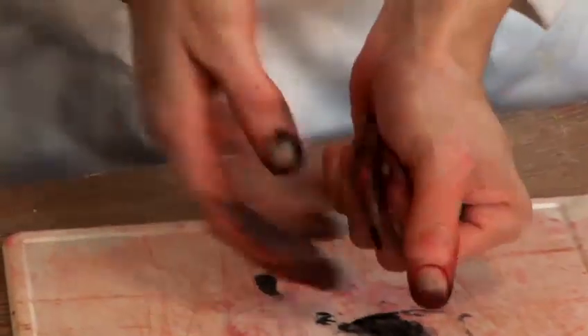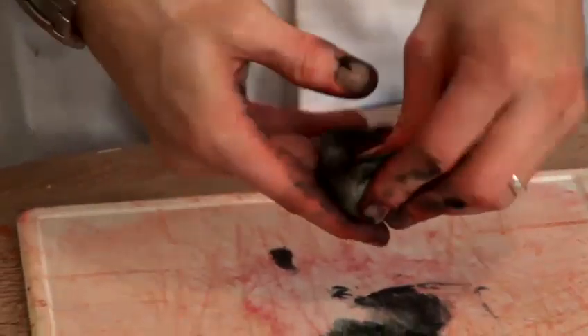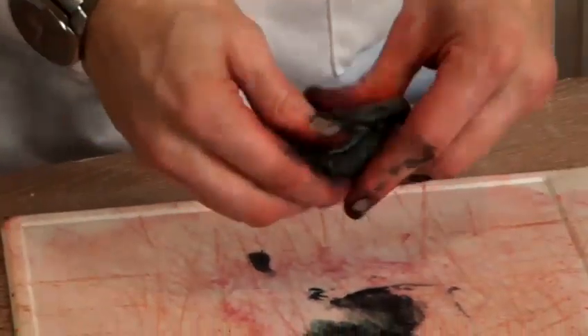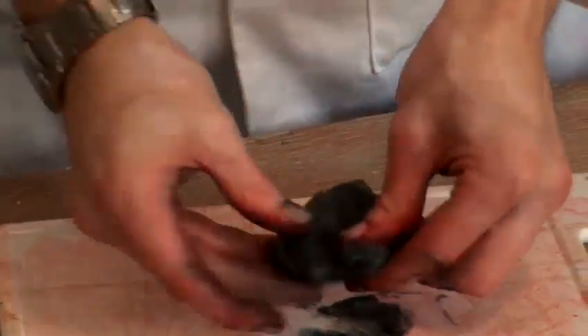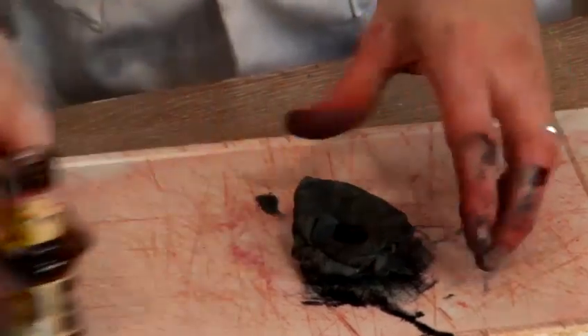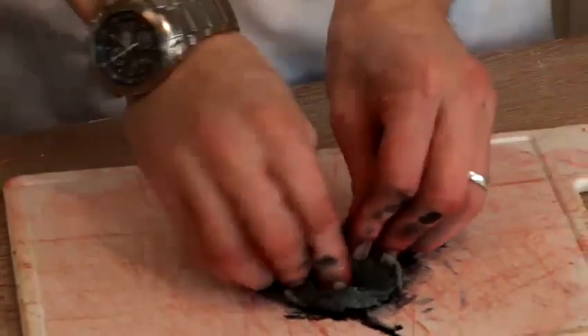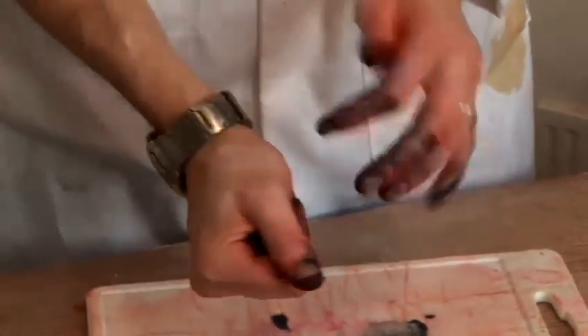Get your hands in there. If you are worried about getting your hands covered, then do wear gloves, obviously. It's still looking a little bit almost blue, so put a bit more in. Knead it, squeeze it, put it into a nice ball.